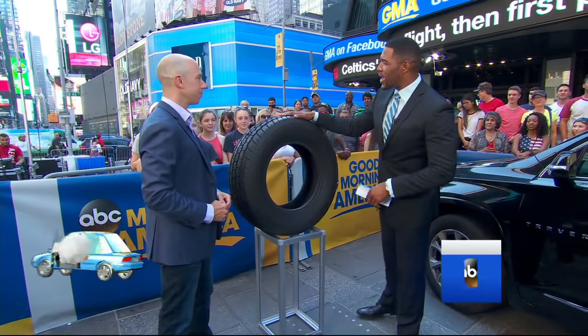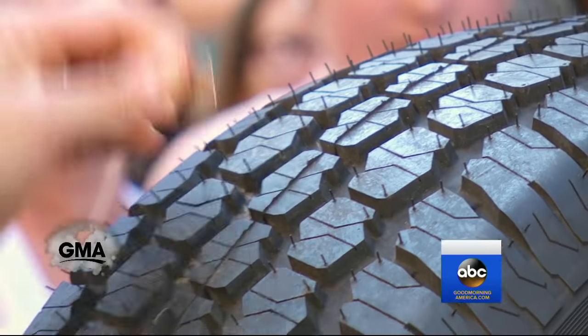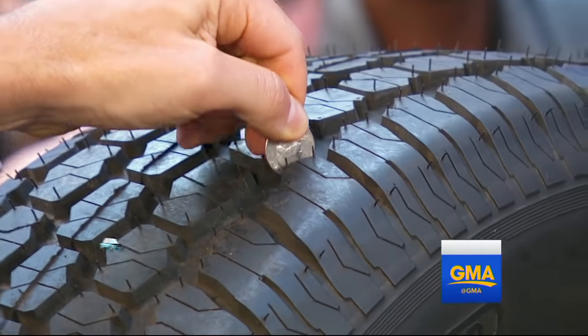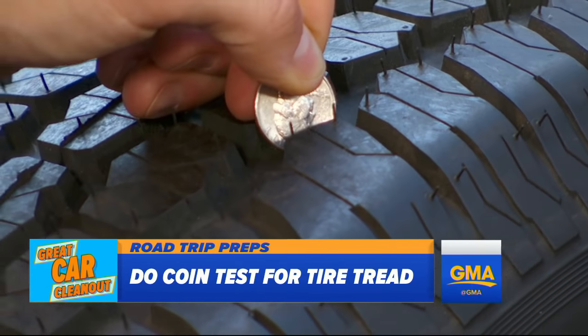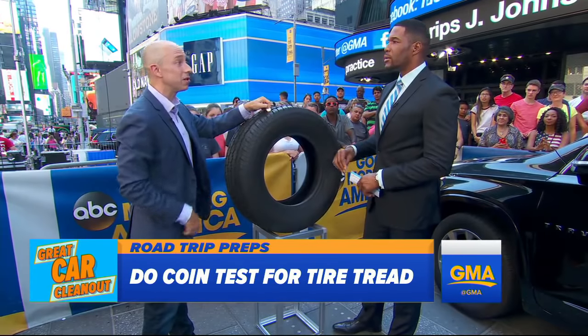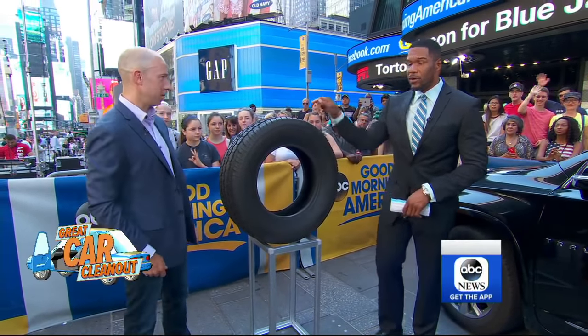We have a tire here — so what's going on with tires? Consumer Reports tests hundreds of tires a year. You want to see if your tire tread is deep enough: take a quarter and put George Washington's head right there in the tread. If you can see above his head in your tire, that means your tires are getting worn out and it's time to replace them before you get on the road. This is a good tire right here — it's a new tire with a lot of tread on it.